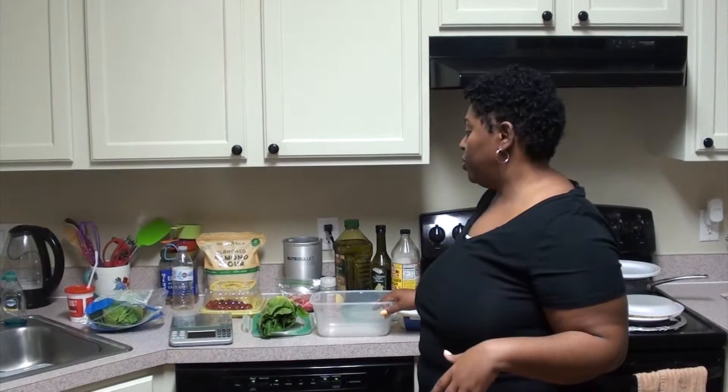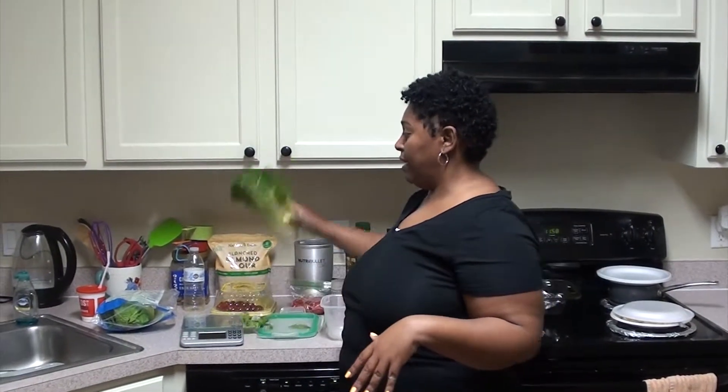I'm just going to give you guys a quick preview of what I'm preparing for lunch tomorrow. I already had dinner at 9 because I actually started eating at 1 since I was fasting, so tomorrow I'll fast to 12 and I will be bringing with me to work a salad.